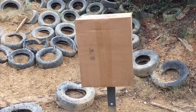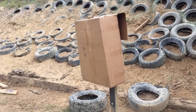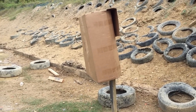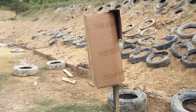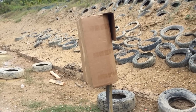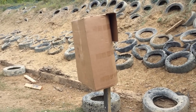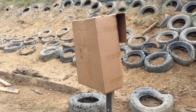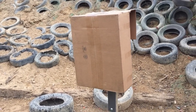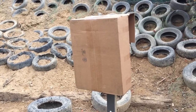I put a box around this target because I want to see what the splash is like as I move in from 30 yards. ShootSteel.com told me that they rate this for hits within up to 25 yards with .308 and 5.56, however they don't recommend it for people who aren't interested in getting hit by pieces of jacketing and that kind of thing. I wanted to see at what point the splash starts to come towards the shooting line, so I'm going to shoot through this box starting at 30 yards and work my way in, checking the box every five yards to see where the splash is.